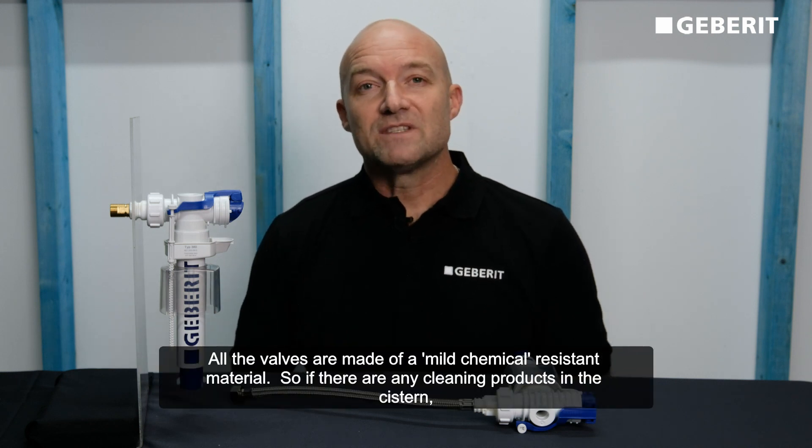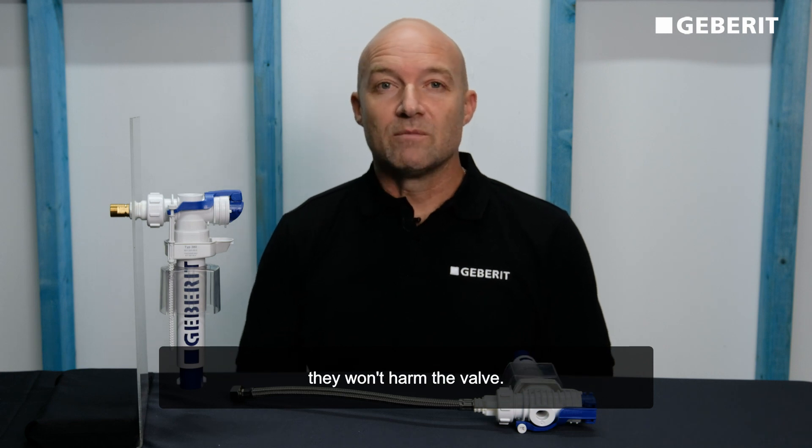All the valves are made of a chemical resistant material, so if there are any cleaning products inside the system they won't harm the valve.